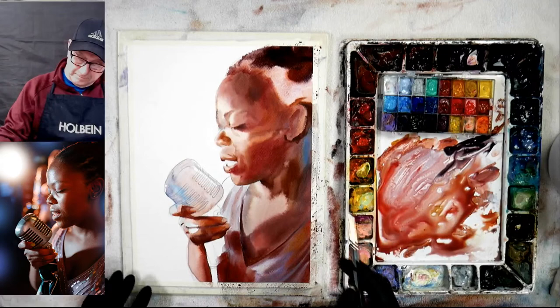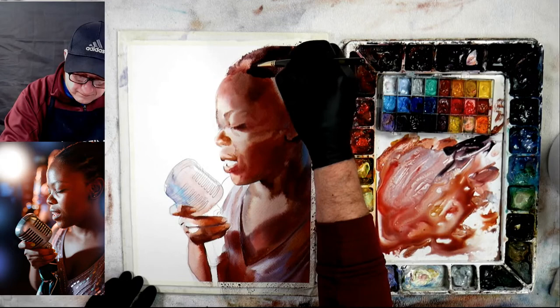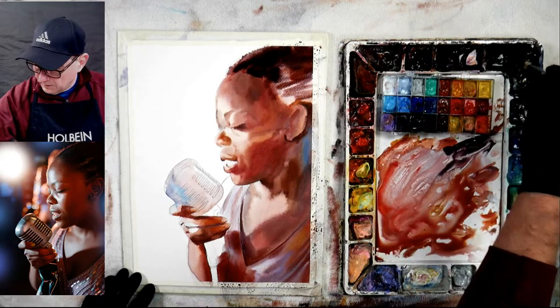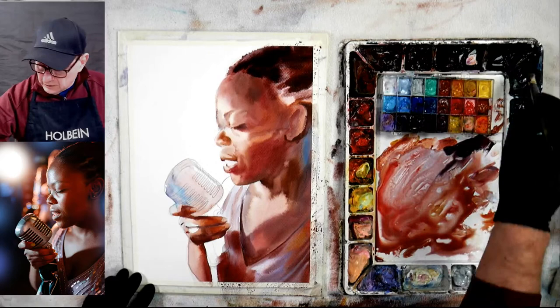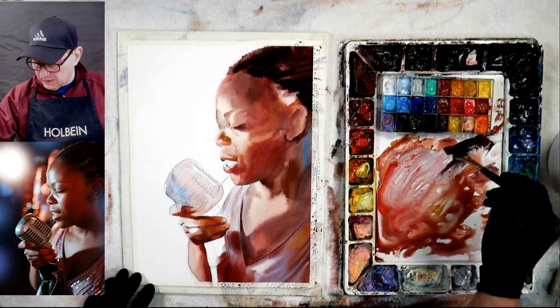I think she has dreadlocks going back there — they're not showing but I might as well try to put them in. Many of you don't like to use black, and if you want you can mix it with dark blue and a dark red — that's fine. I like to use black though because to me it's very simple and I can make it colorful right away.